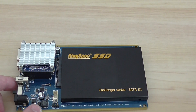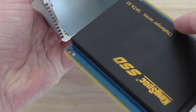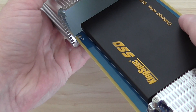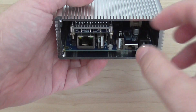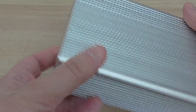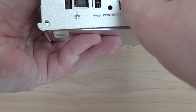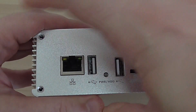To put the board inside the case, you just slide it in this way and then put the back cover on. It's very simple — there are four screws to secure it.